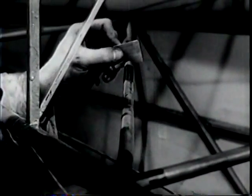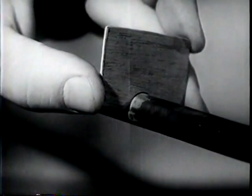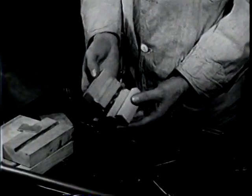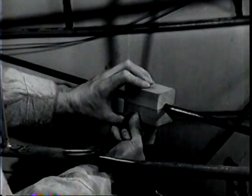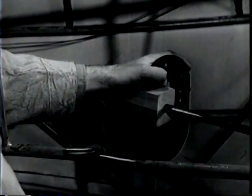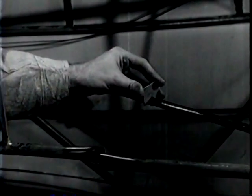Now check it for roundness with the template. This is perfect here, but over here it's not so good. Mark the spot. You can round out the tube with formed hardwood blocks and a clamp. The rounded section of the blocks must fit the tube very closely. Give the tube a moderately hard squeeze. Check again with the template — this is okay.